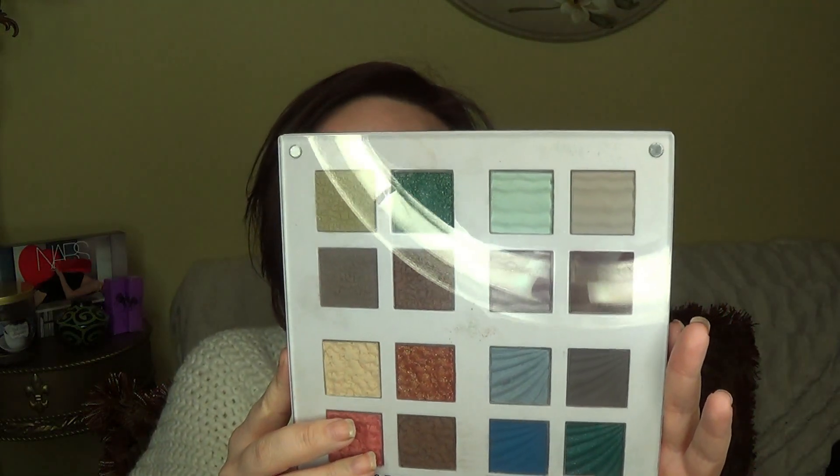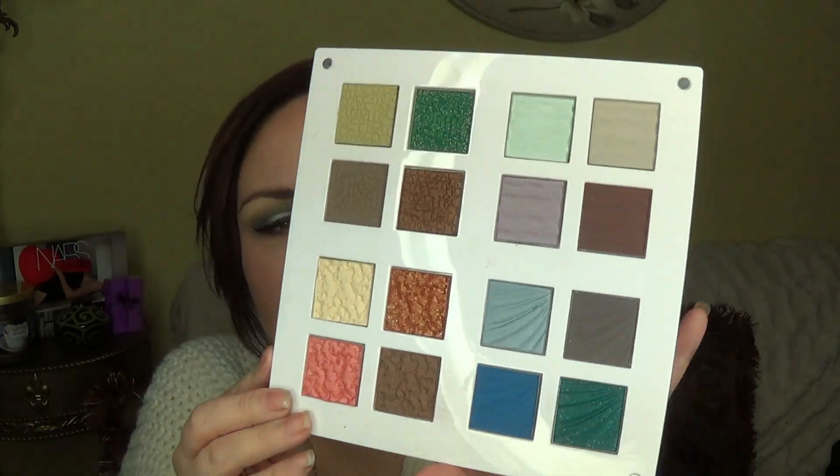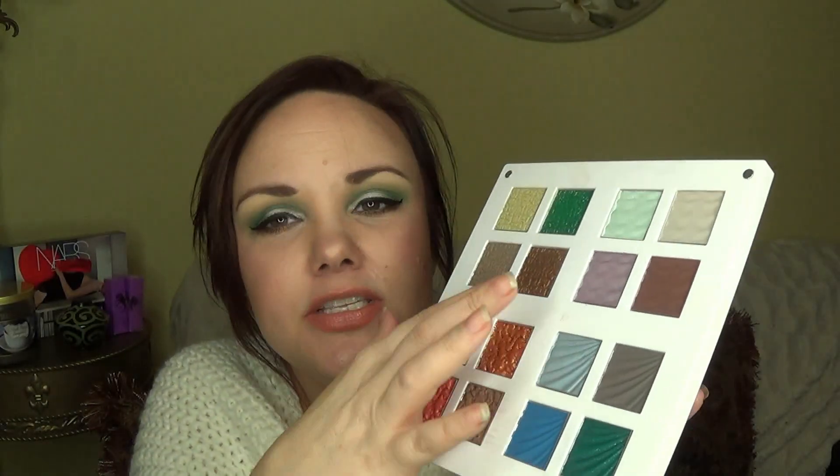There are 16 shadows. The shadows are .08 grams apiece, so you get 2.3 grams total. It opens a lot like an Inglot palette — it's a magnetized reinforced plastic like that. And then you get into these beautiful colors. So these four — this quad right here — represents fire. The palette is organized around the four elements.